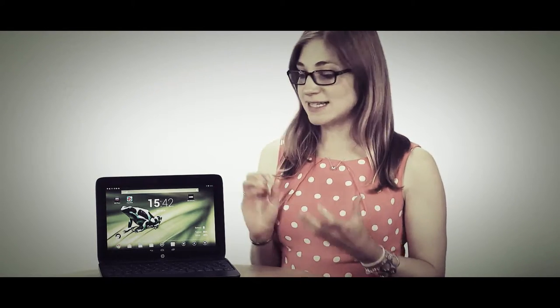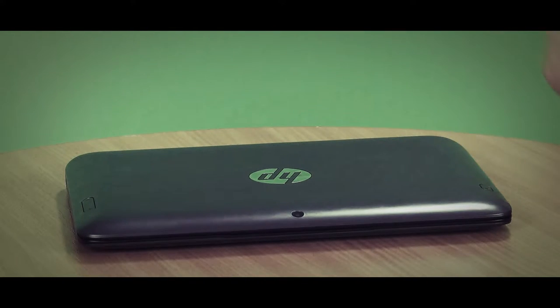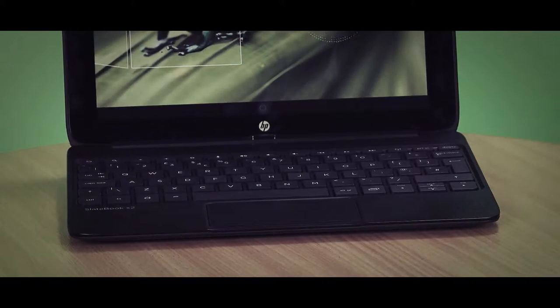This is one of the first Android tablets to come with an Nvidia Tegra 4 processor. What this means is that you should get faster web browsing, gaming, and video experience, as well as longer battery life. We're looking forward to putting this through our tests and seeing just how speedy it is.